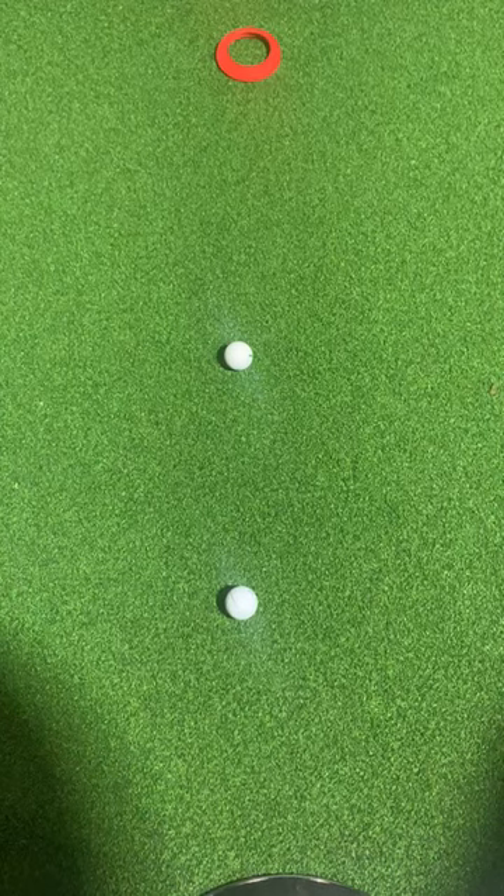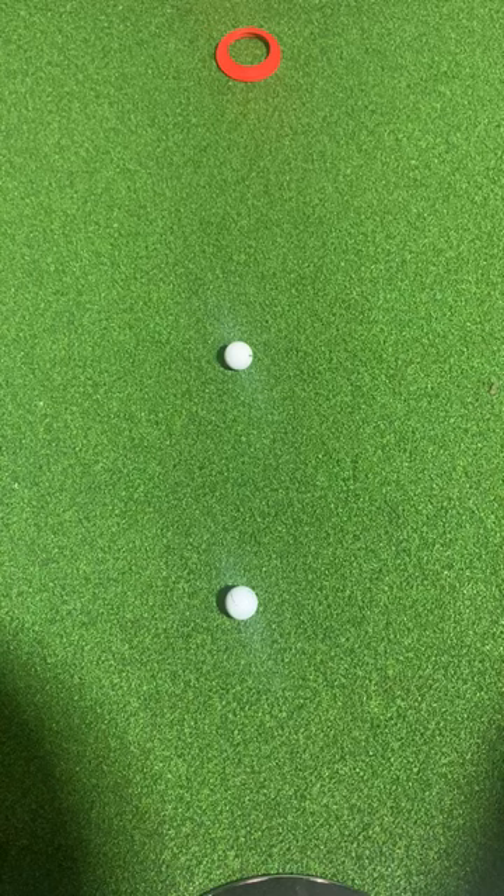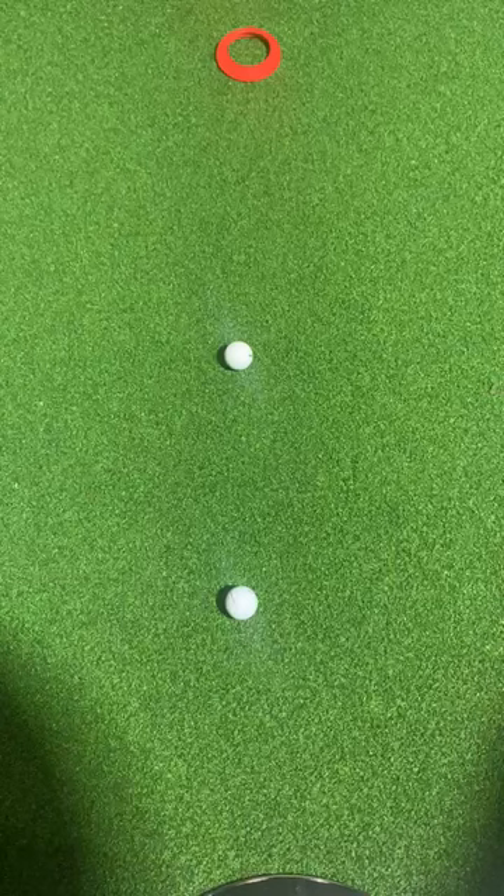Hi everybody, just want to run through a situation where your competitor has asked you to mark the ball because it's in their intended line of play, and they're asking you to move it one to the right or one to the left.